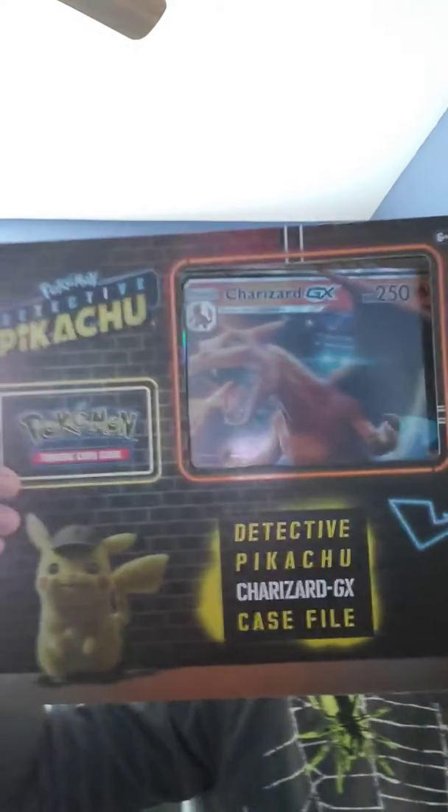Hey guys, welcome back to my channel. So today we're gonna be unboxing Pokemon Detective Pikachu Pokemon cards. Let's start off with opening the box.